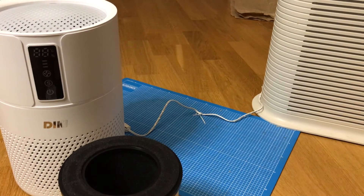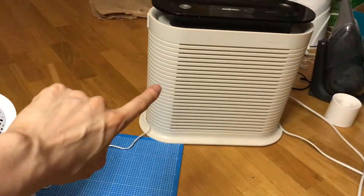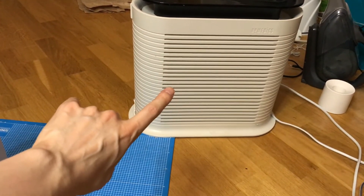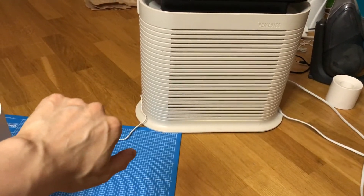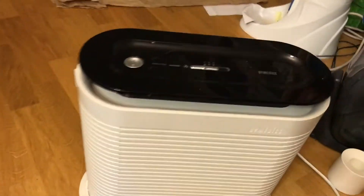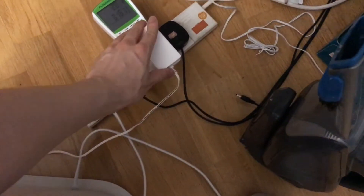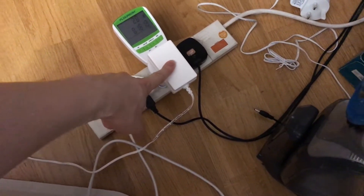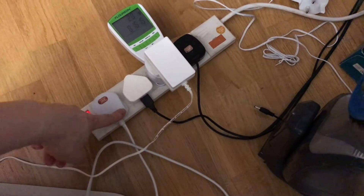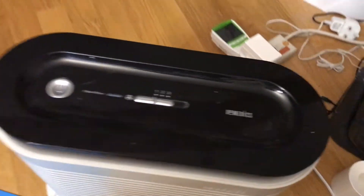Another difference is that this one has a DC motor and this one has an AC motor. AC motors are a lot more noisy and also less efficient than DC. You can tell the difference by the plug — when you have a power adapter, it converts AC into DC, whereas the other one is direct AC current.